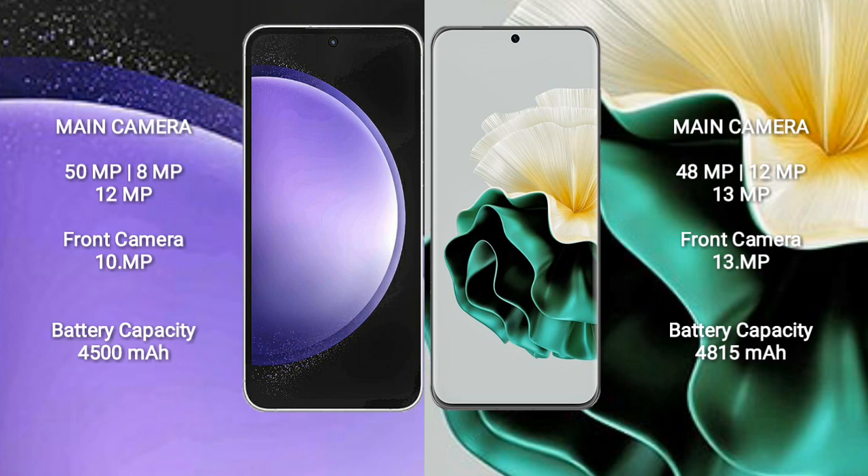Huawei P60 has a 4,815mAh battery with 66W fast charging support.